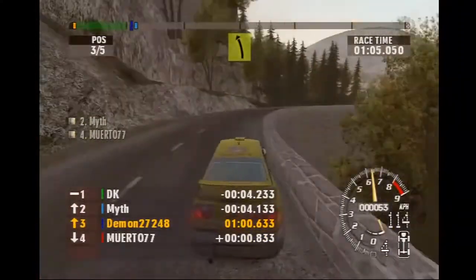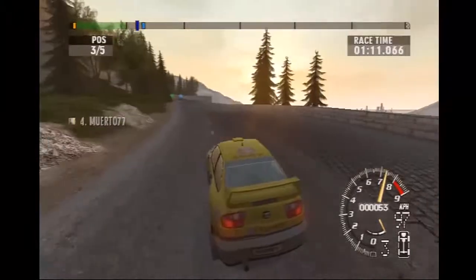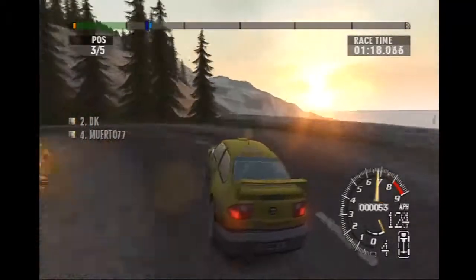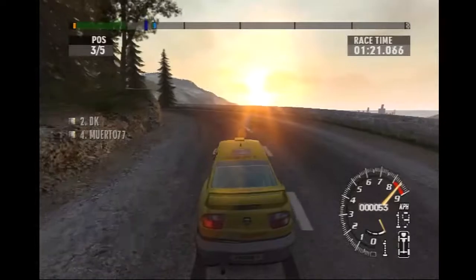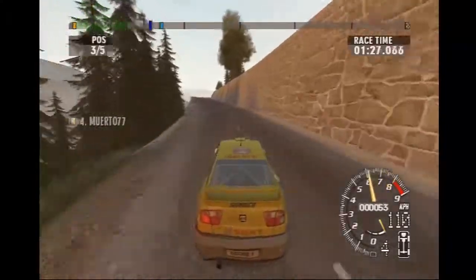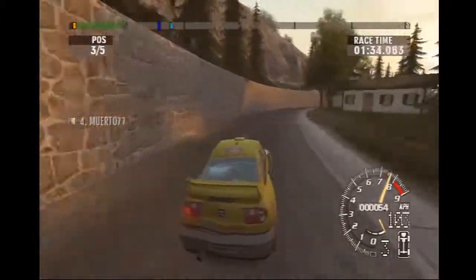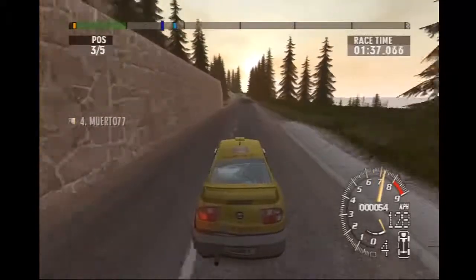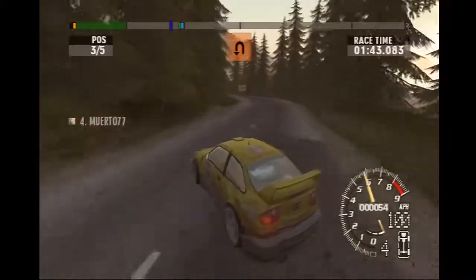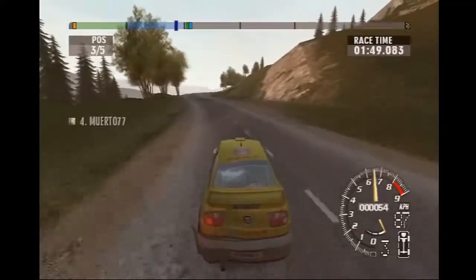Easy left. Long easy left, opens. Easy right, enter cap in left. Long easy right, right. Easy left, airpin left. Long easy right, right.